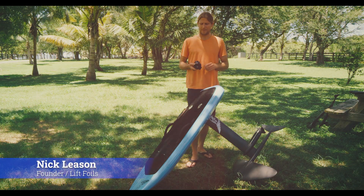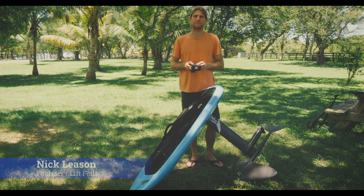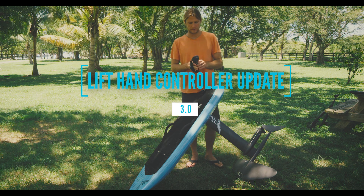Hey guys, Nick here from Lyft and we've got a new software update for your hand controller. I thought I'd walk you through it really quick.